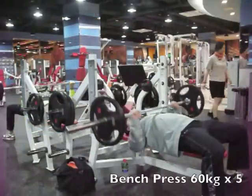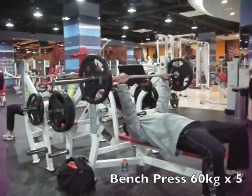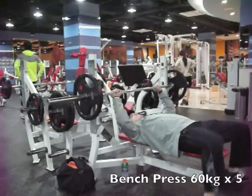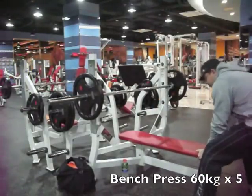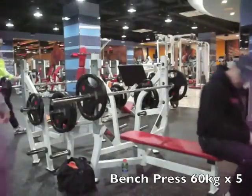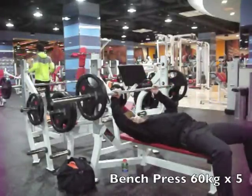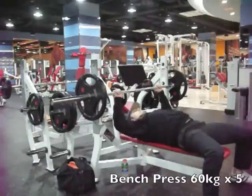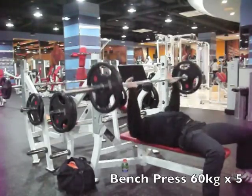Moving over to bench, our first exercise of the day was flat bench, starting with some warm-up sets here. I convinced Ed to do some reverse pyramid training with me for a change and see how that worked out for him. So we did some warm-ups here — 60 by 5. I'm moving the bench around because it's not in line with the lines on the ceiling. Sometimes it can kind of mess you up for keeping the bar straight on the way up and down, so I want to make sure the bench is aligned with whatever the pipes or lines are in the ceiling. Here's Ed doing his 60 by 5 warm-up.